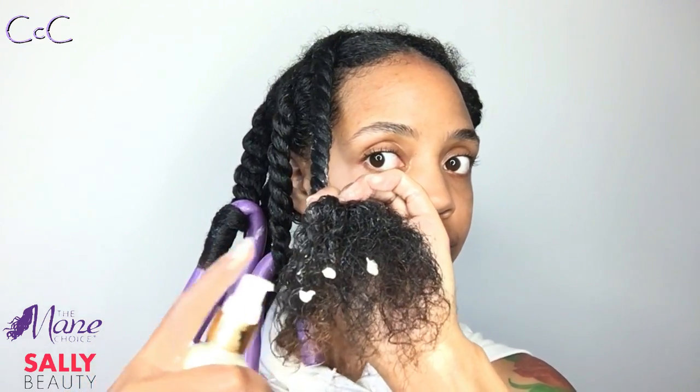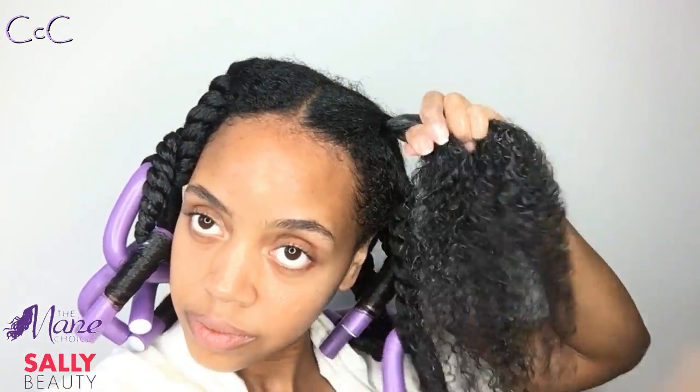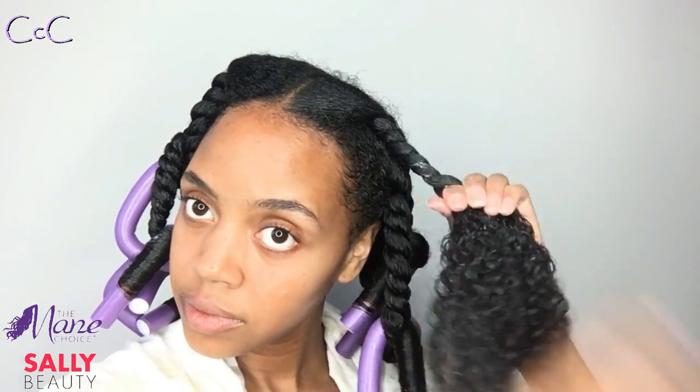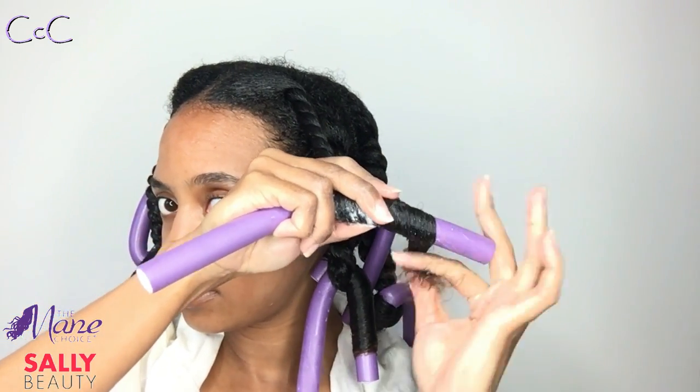For those familiar with my channel, I reviewed the Ancient Egyptian line when it first came out and absolutely loved it. The only thing missing was a styler, and now here we are a couple of months later using the new one. It's available at select Sally Beauty locations and TheManeChoice.com. It's water-based, which I love because I don't get crunch or flakes, and it's made with great oils like castor and avocado oil.